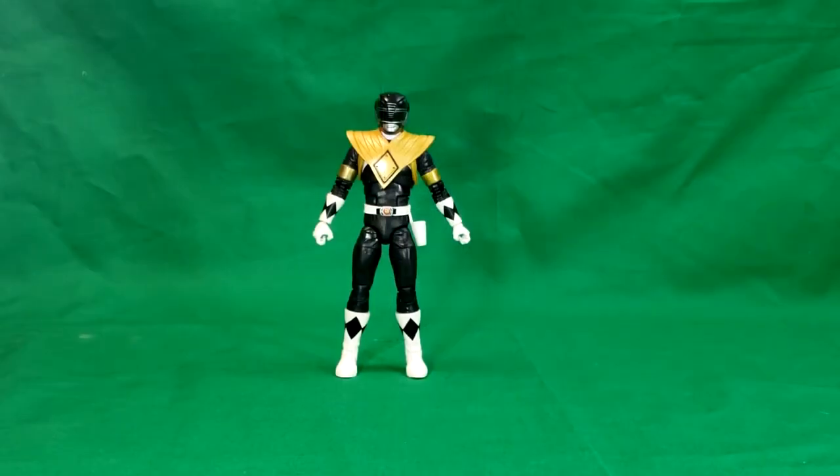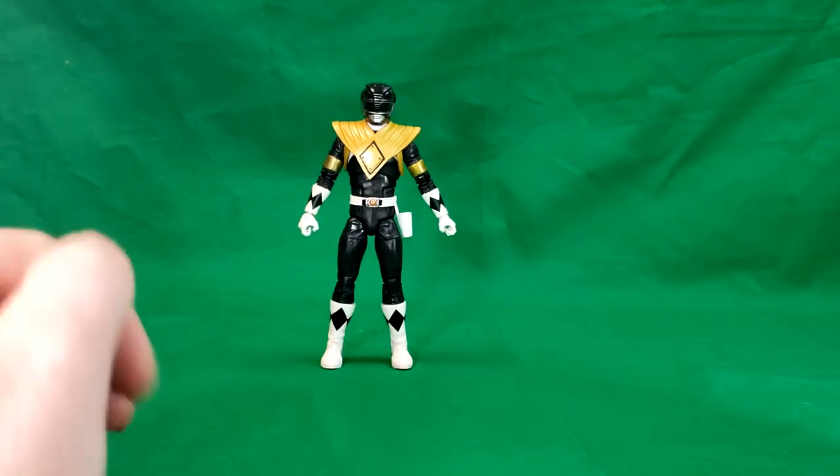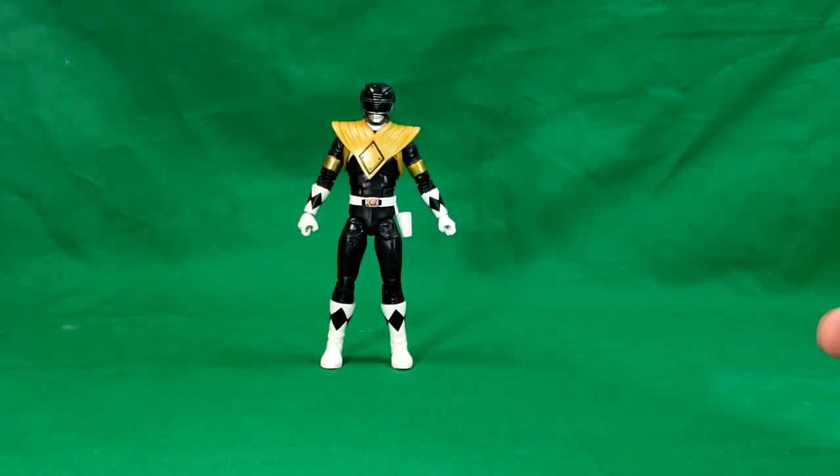Let's go ahead and open them up and take a look at the Black Ranger. So here we have Zack, the Mighty Morphin Black Ranger, the original Black Ranger from the first couple of seasons of Mighty Morphin Power Rangers.